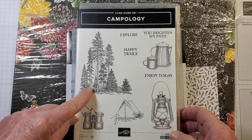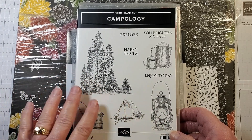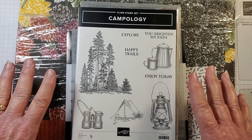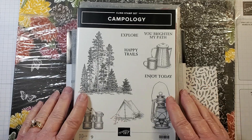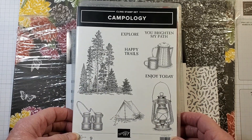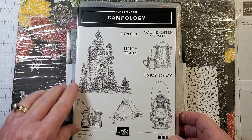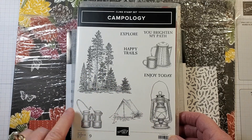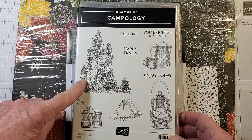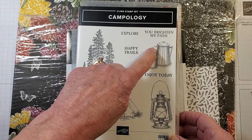Campology is in the annual catalog. This is great for masculine cards, and also for anyone who loves nature and the outdoors. These cards would work for anyone that likes nature and being outside. The set includes sentiments: Explore, Happy Trails, You Brighten My Path, Enjoy Today — plus images of binoculars, a lantern, a tent, trees, and a cup.